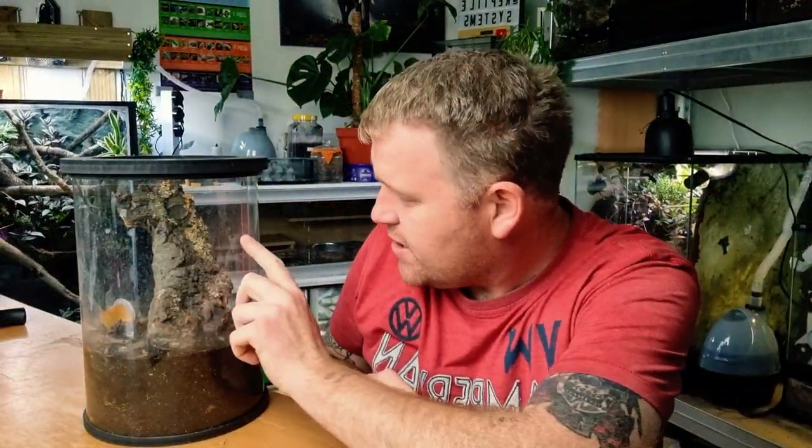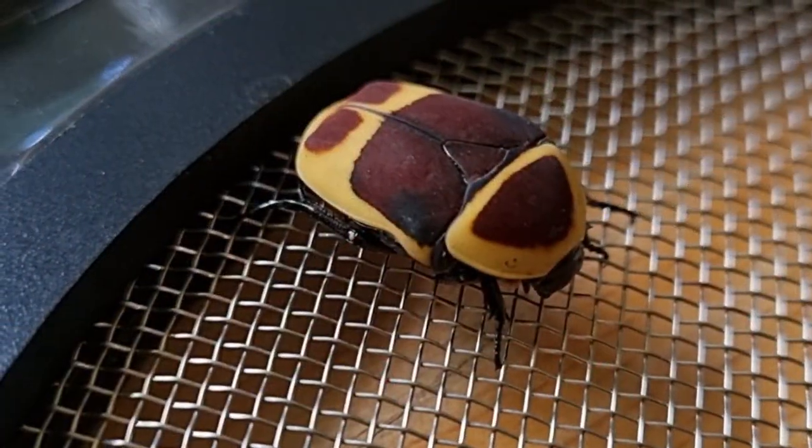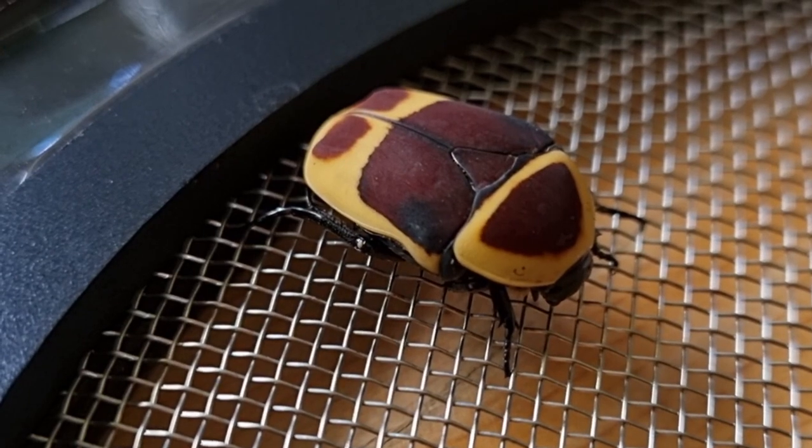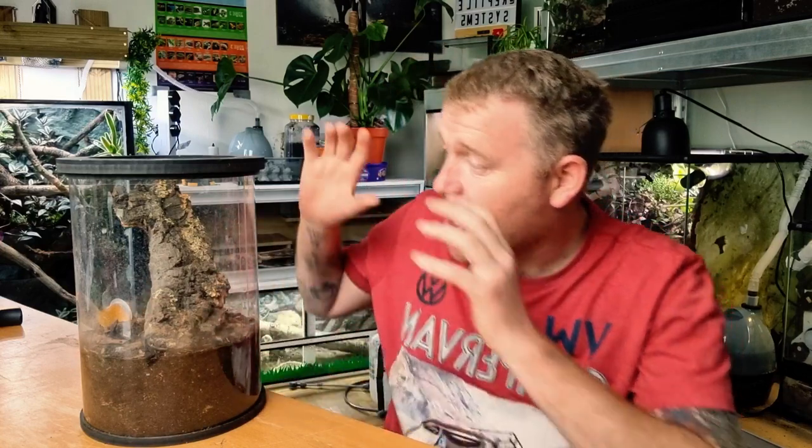Number five on the list is sun beetles — sun beetle grubs, fruit larva, that sort of stuff is absolutely amazing. It's high in calcium, high in protein, high in moisture content, so that's great for your bigger species like your savannah monitors. I breed fruit beetle grubs in this little container just here. You can pretty much use any enclosure you want. All you need is a deep substrate — that's where the babies are going to live and grow up.